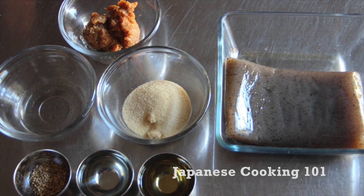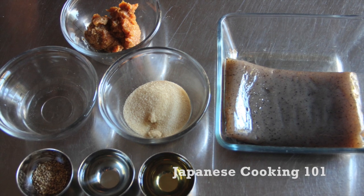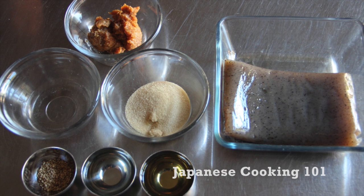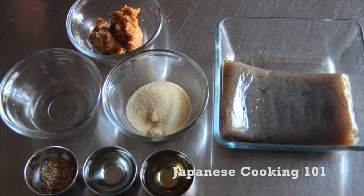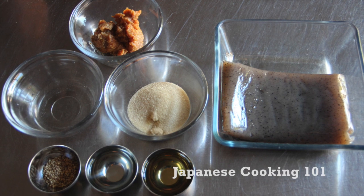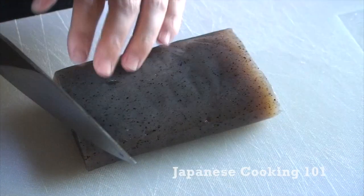Instead of konnyaku, you can use vegetables such as eggplants or daikon radish, or tofu would be great too. For more information about the ingredients and complete recipe, please visit our website, japanesecooking101.com.